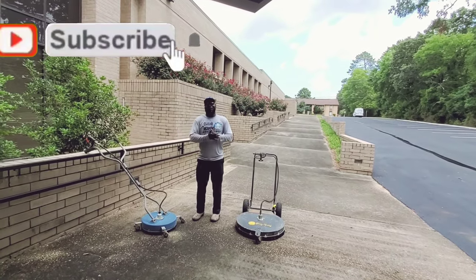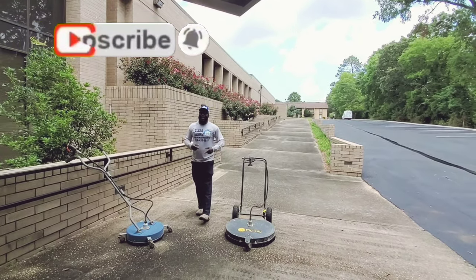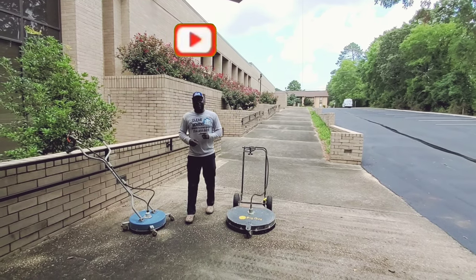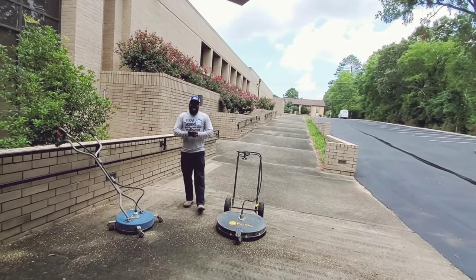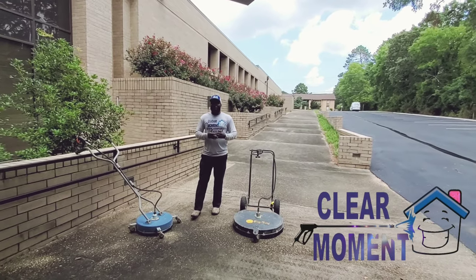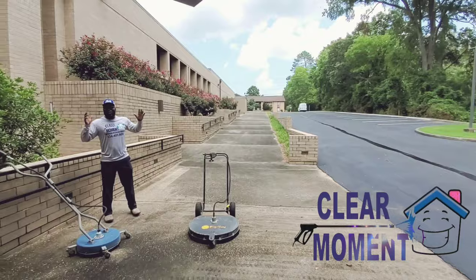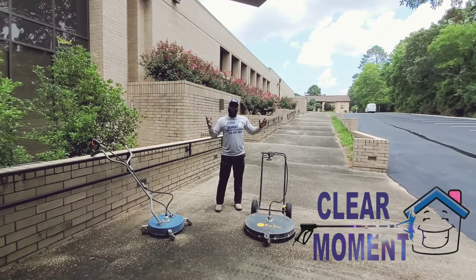We're doing an 8-gallon-per-minute versus a 12-gallon-per-minute. Our 8-gallon-per-minute is at 3,500 PSI. Our 12-gallon-per-minute is at 4,000 PSI. We got a 100-meter dash of pressure washing.